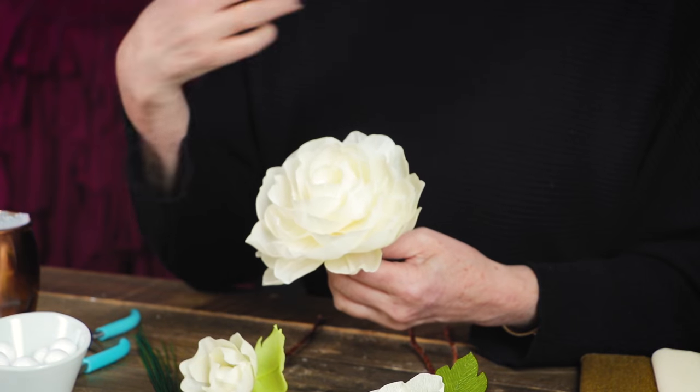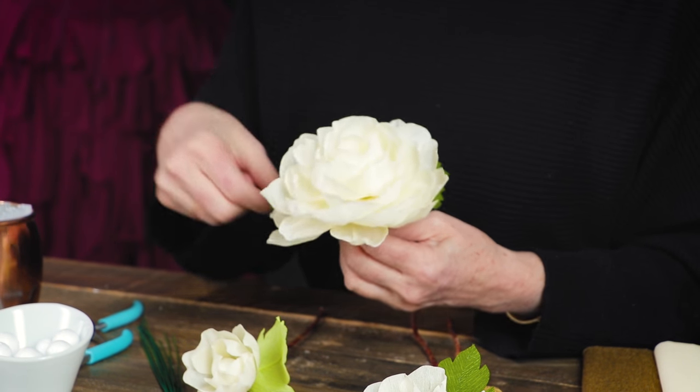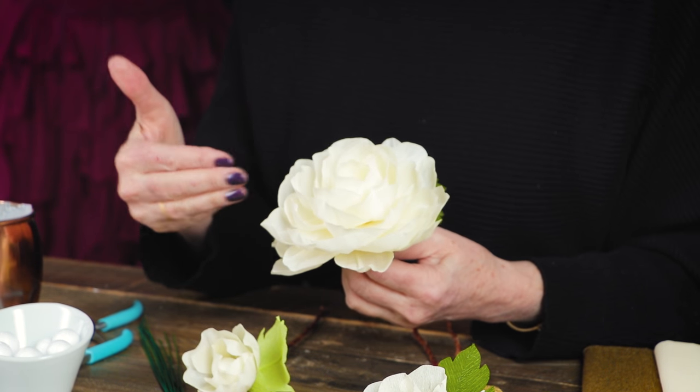Welcome to Craft School. We're going to do our next crepe paper flower series featuring our extra fine crepe paper. The flower I'm going to do today I actually call my basic wedding flower — technically it's not a flower, but it's something I just made up and it's so pretty, with so much flexibility.